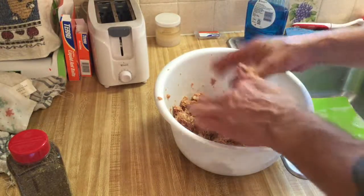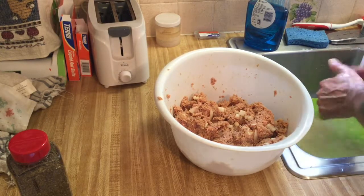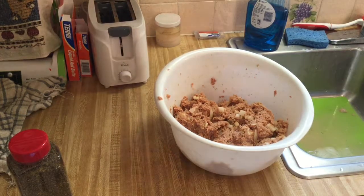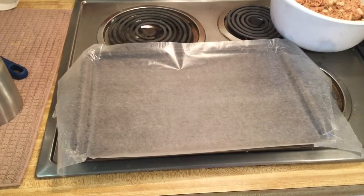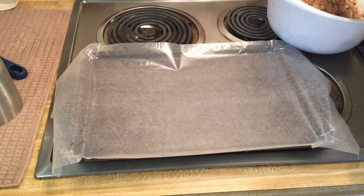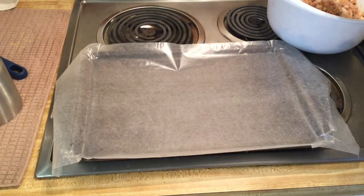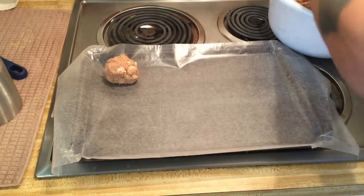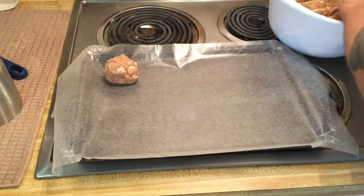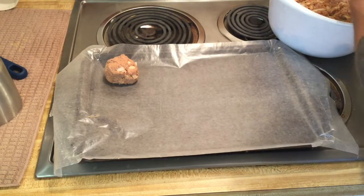Oh man, what a mess. Alright, now we're done. Let me get repositioned here to make the patties and we'll be back. All right, let's see what we can do. I want these to be fairly thin so they cook fast on the flat top. I don't know how this is going to work, so we'll see. Those look bigger than the other ones, but it is what it is.